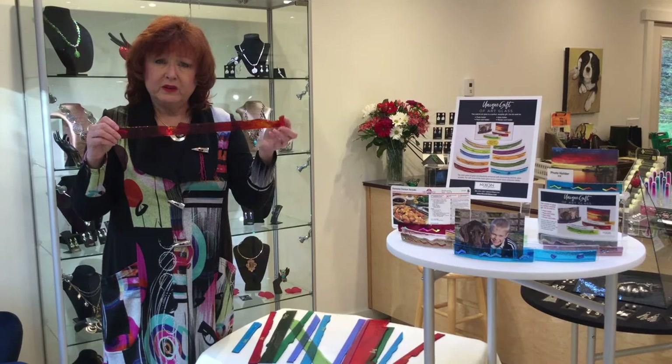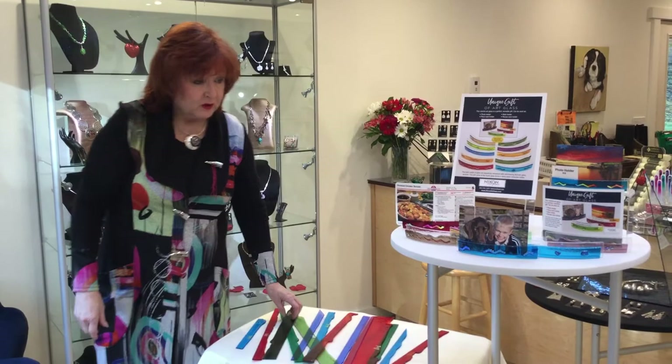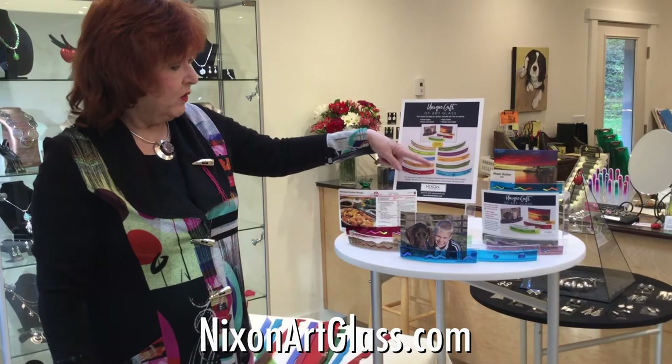Beautiful colors of glass, and we recycle it all. So when you go to the Nixon Art Glass website, NixonArtGlass.com, you'll be able to see our photo holders in a variety of colors. You can pick your color, and each design will be unique that you'll get with your photo holder. So check them out on NixonArtGlass.com, and thank you for visiting in my studio today.